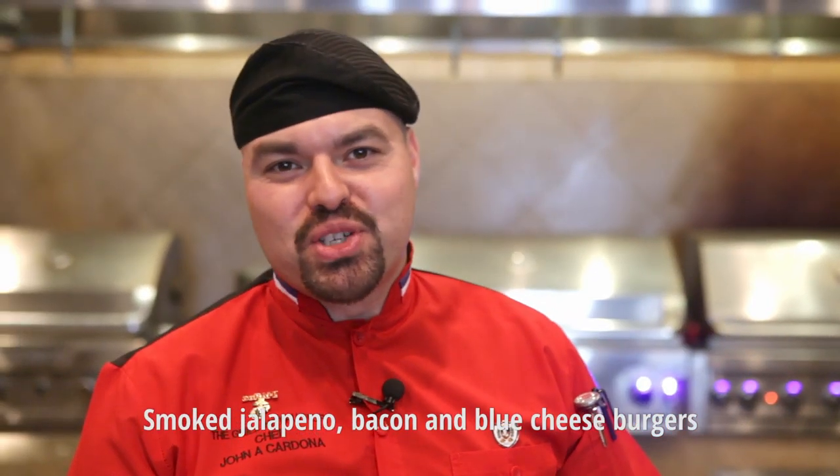Hey, Chef John here with Barbecue's Galore. Are you ready for some football? Because we have today a San Diego Supercharger Burger.